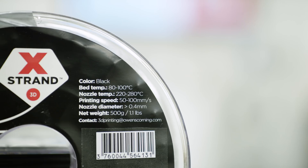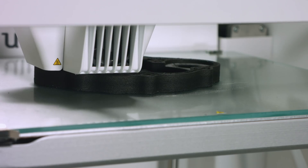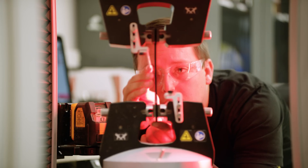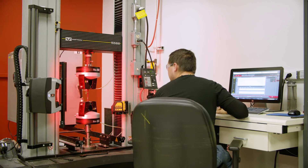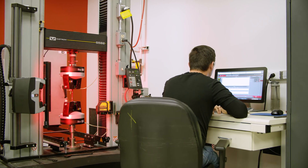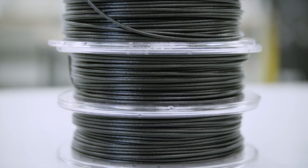X-Strand is an engineering grade material that has 30% glass fiber within it, and now we're combining it with a filament that can be 3D printed. It's designed to be used indoor, outdoor, for any kind of application. It's not going to fall apart in the sun, it's not going to change color, it's not going to lose strength. We have a team in Chambéry, France that developed the X-Strand product line.